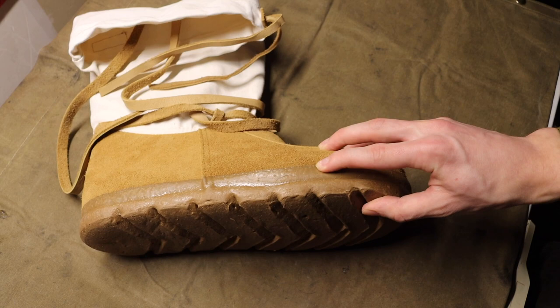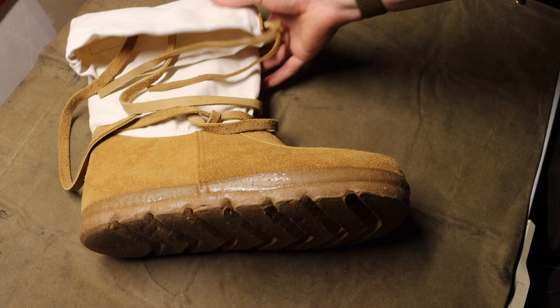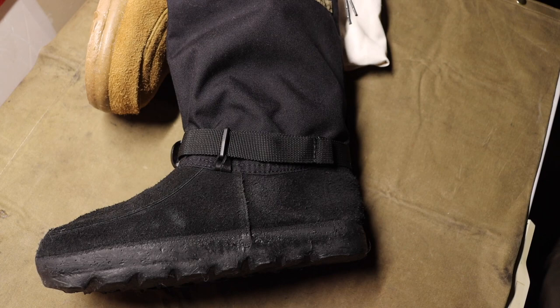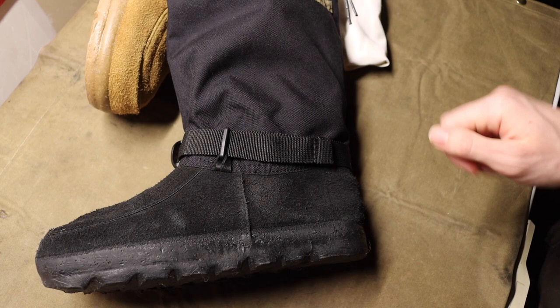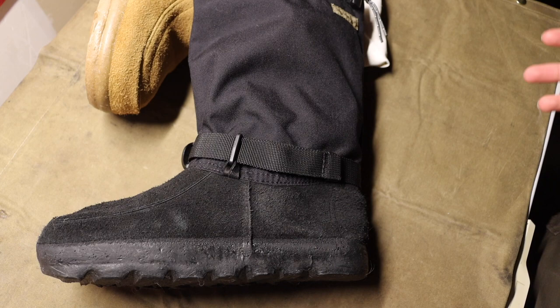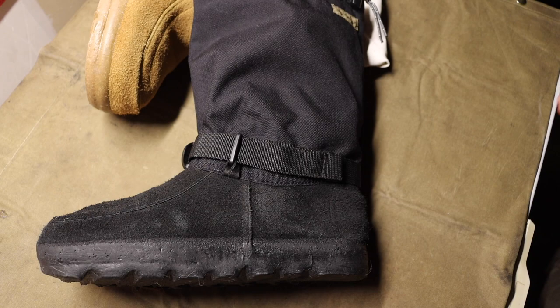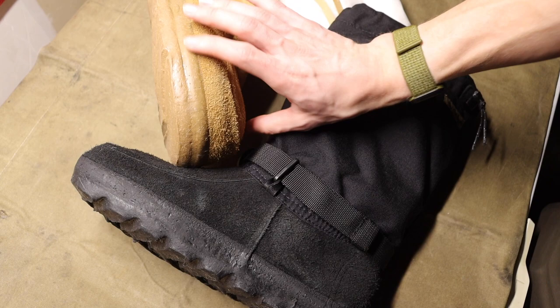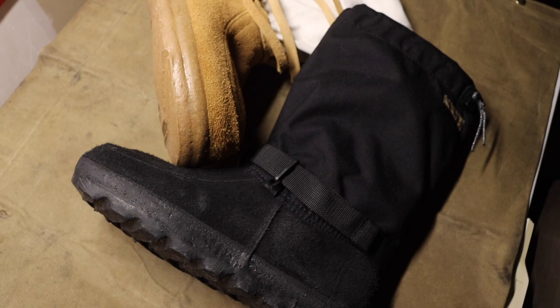Now let's jump into the Yukons, because they're a little different. A lot of those benefits hold true for the Yukon as well. Both are rated down to the same coldness — negative 30, and potentially colder depending on how you wear them. If you intend to wear a Steger mukluk down to negative 30 or colder, I recommend sizing up — going a size bigger and a size wider than your foot. I'm just a size 11 normal, so with the Arctic I went to a 12 wide.